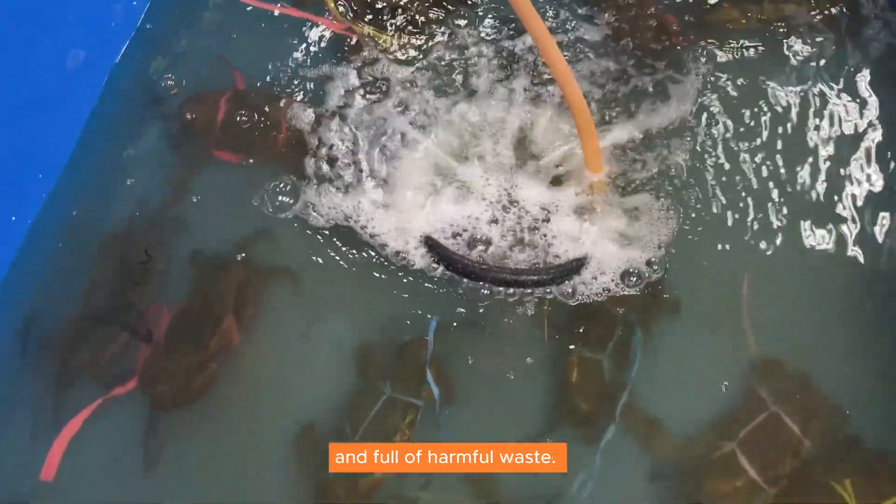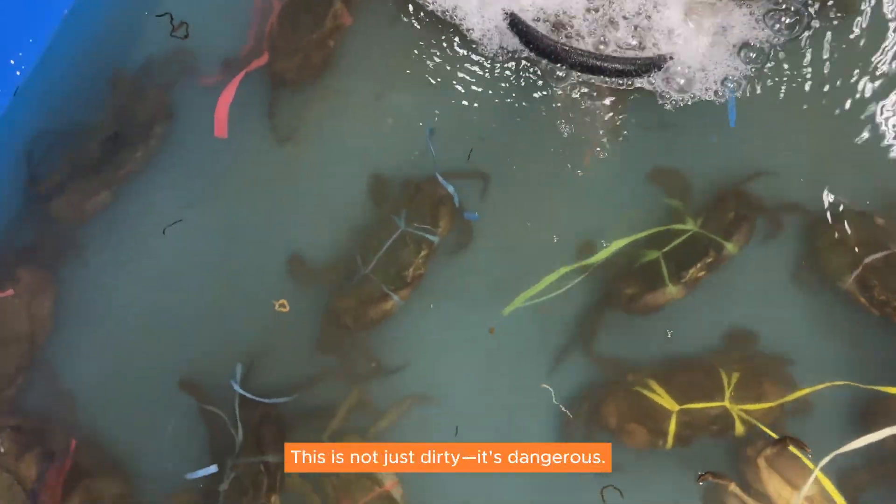The water turns murky, contaminated, and full of harmful waste. This is not just dirty, it's dangerous.